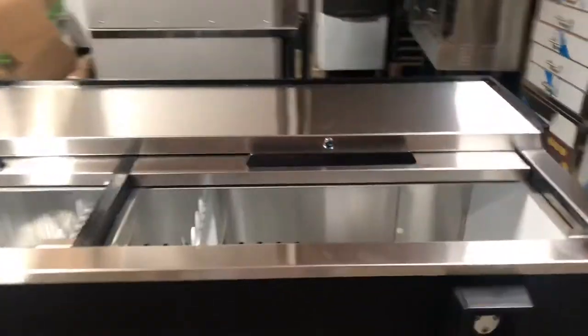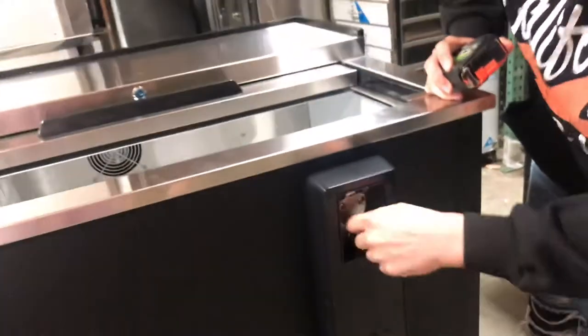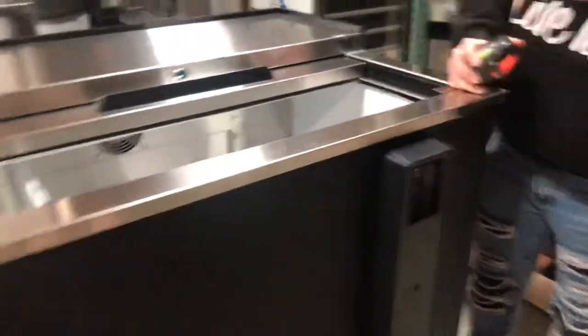Now, three features these cases come with. First feature are the bottle cork openers. So putting the bottle here, uncork it, and the cap will come off — one side, the second side.